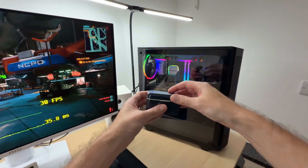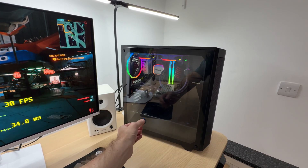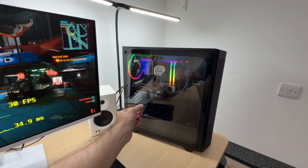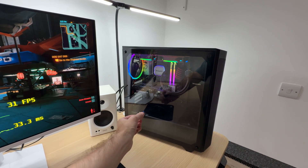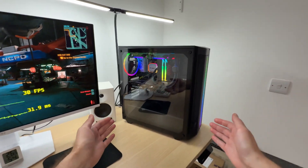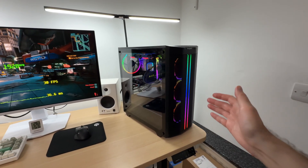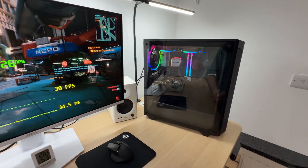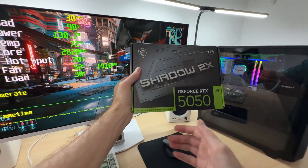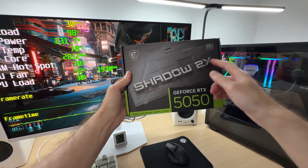Let's take a listen to whether this graphics card is noisy using this wireless microphone. In my opinion this is quite enough quiet performance because I couldn't hear the GPU fans over the fans spinning in this system — and this is a be quiet! system equipped with premium low-noise fans. That tells us a lot: this is actually quite good and not something we usually expect from a budget-friendly model.